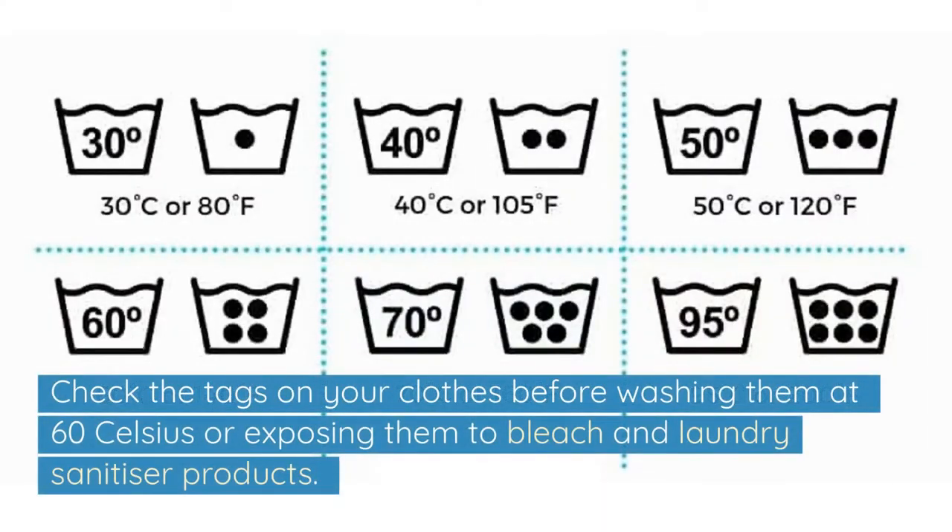Check the tags on your clothes before washing them at 60 degrees Celsius or exposing them to bleach and laundry sanitiser products.